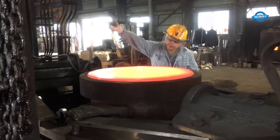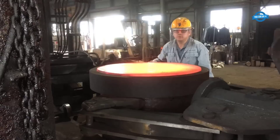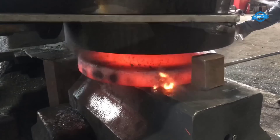After the forging process is complete, the coupling will need to be finished to remove any excess material and refine the final shape. This can be done using a combination of machining and grinding processes. Quality control is a crucial part of the forging process. In Japan, the forging process is highly regulated to ensure that the final product meets the required specifications. This includes conducting non-destructive testing (NDT) to detect any defects in the material.